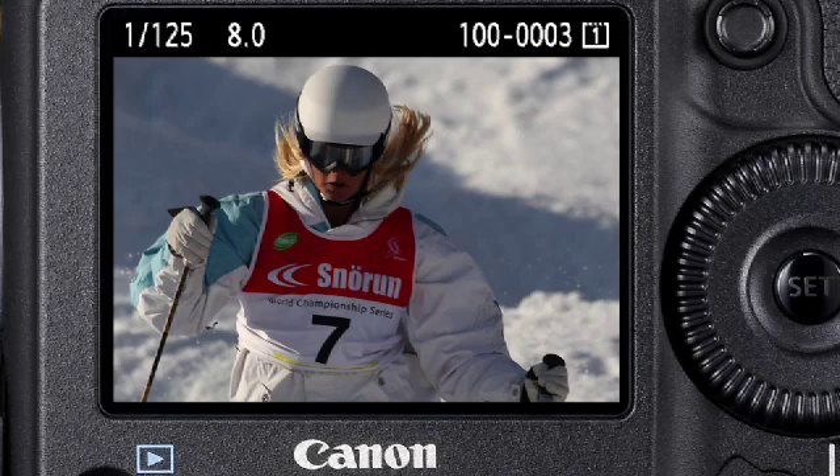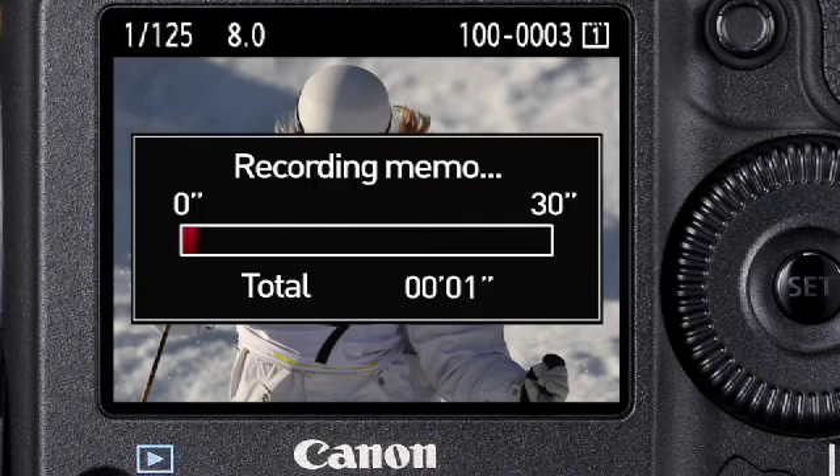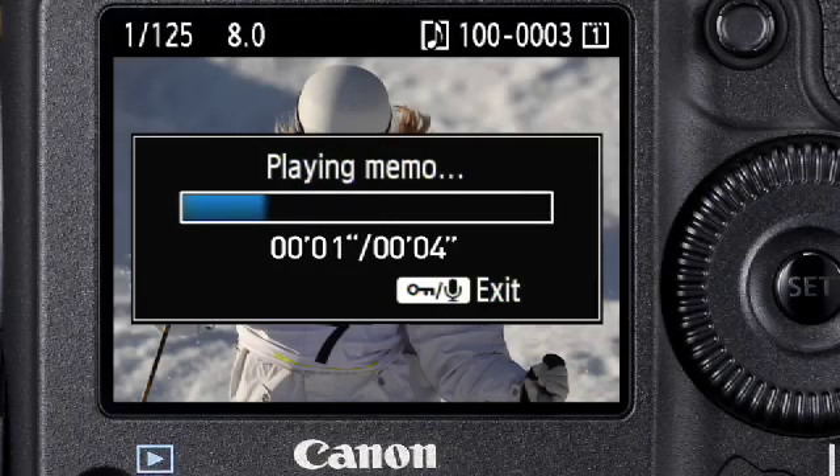The EOS 1D Mark IV offers fantastic new audio functions and controls, beginning with two built-in mics. One in the front records sound in movie mode, and the one in the back allows you to record yourself. When shooting stills in the field, you can dictate notes with the sound memo, and your voice recording remains paired with each photo when you play them back or send them to your editor.